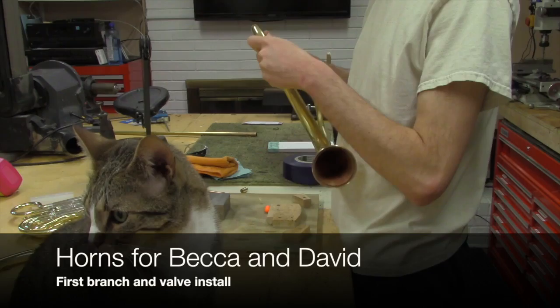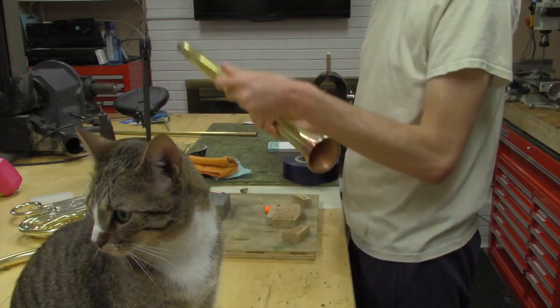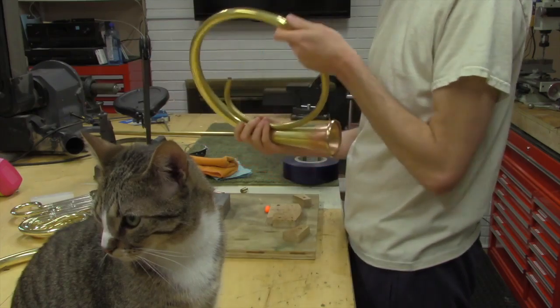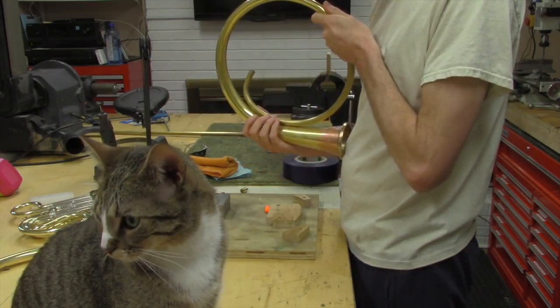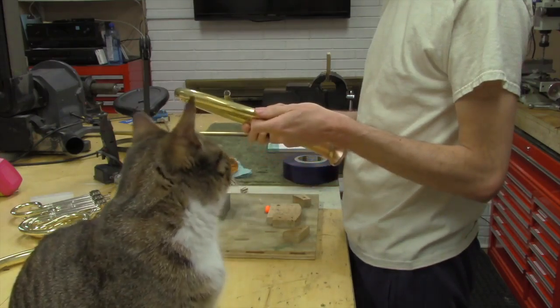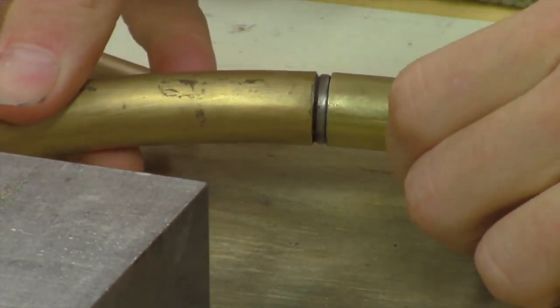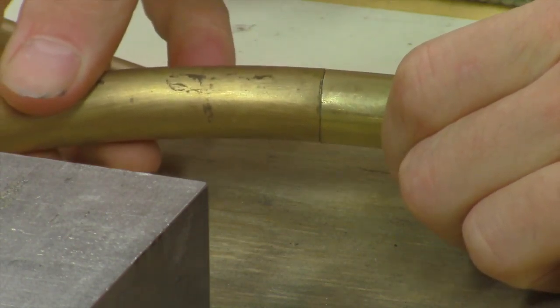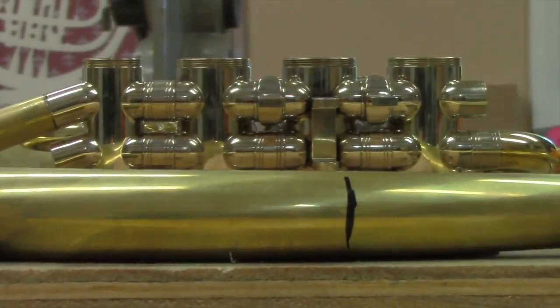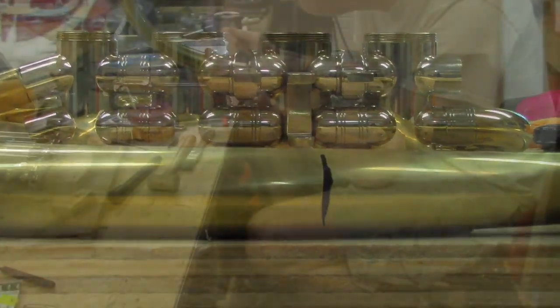My construction method relies on long joints, which means that when I'm bending parts I need to make them absolutely accurate and get them so that they lay next to the part they're going to be joined to. This includes things like making sure that joints are really square underneath the ferrules, and that the heights are right going in and out of valves so that everything is straight.